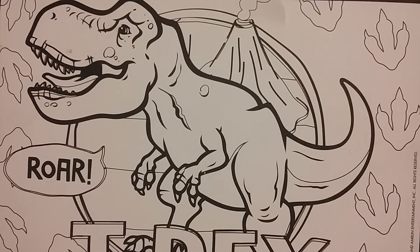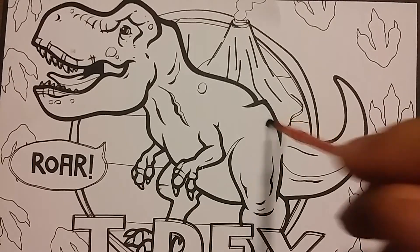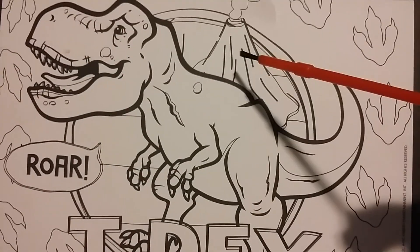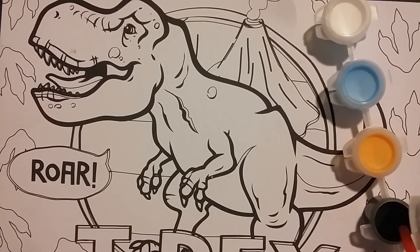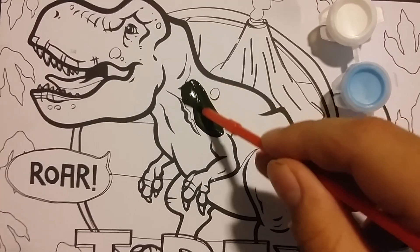Okay guys, so I'm gonna paint the T-Rex green, because dinosaurs are mostly green. And I'm probably gonna make like red things there. So we got the color green here. I'm gonna paint this — we'll get started.